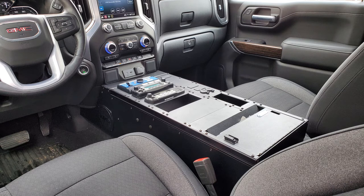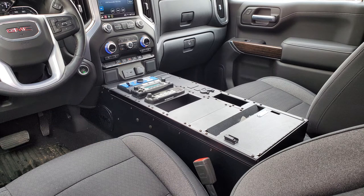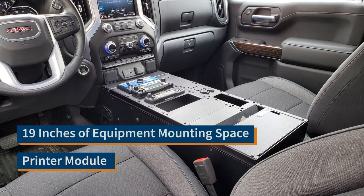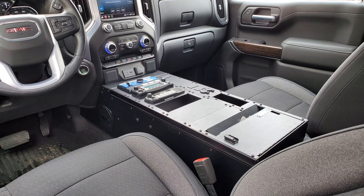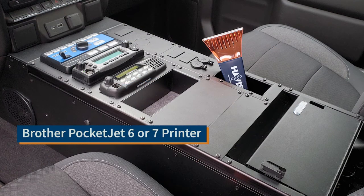We also offer this console in another flavor with essentially the same external dimensions. The part number is CVS 1900-SILV-PM. That version has 19 inches of equipment mounting space and a printer module located in the rear of the console, back in this area, where you can mount a PocketJet 6 or 7.